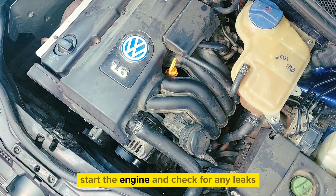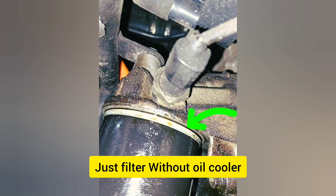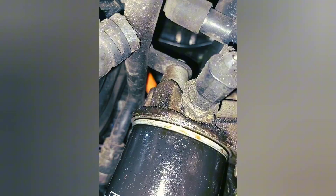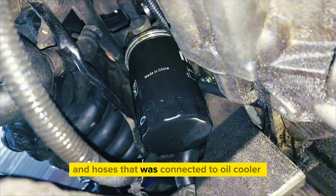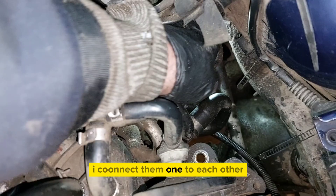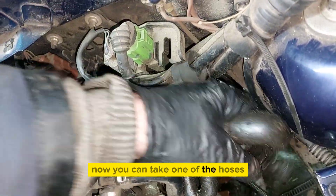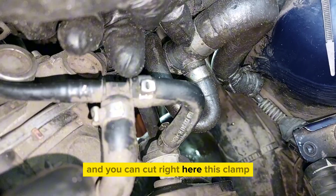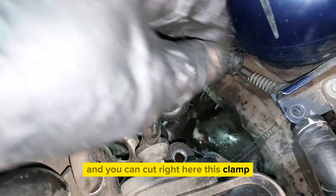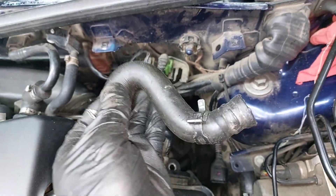The hoses that were connected to the oil cooler — I connect them one to each other. Now you can take one of the hoses, cut right here, clamp, cut, clamp, remove one hose to connect to the other hose.